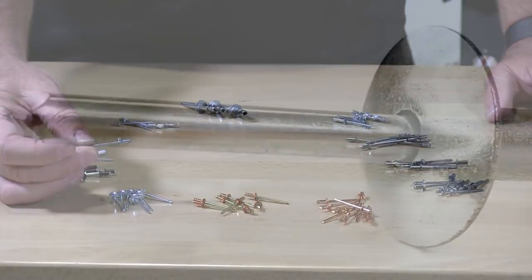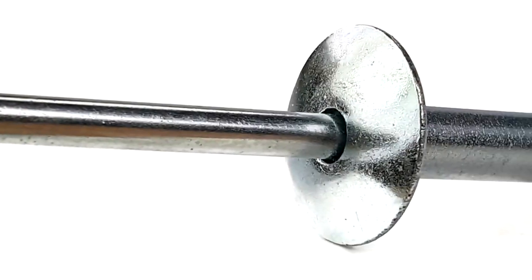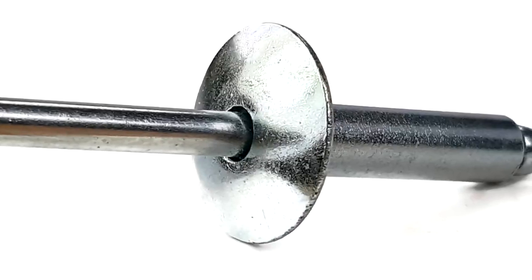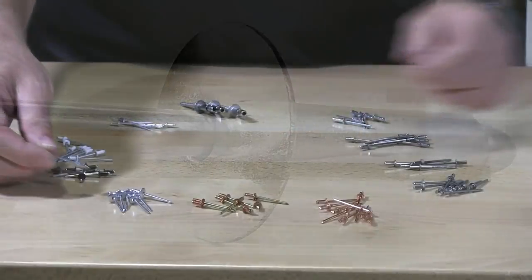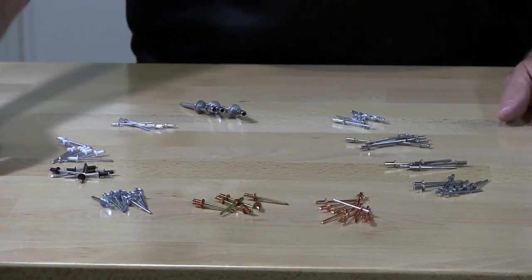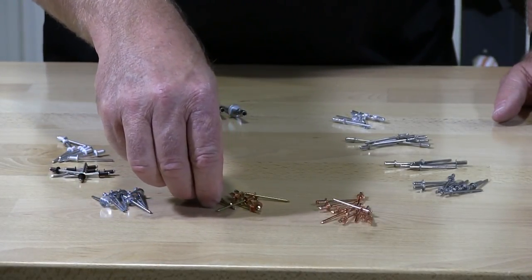These are zinc rivets. These are large flange. You can see here the large dome flange on this hat — it covers more surface when you're installing the rivet. Sometimes you need more surface area when you're holding a larger piece of material.